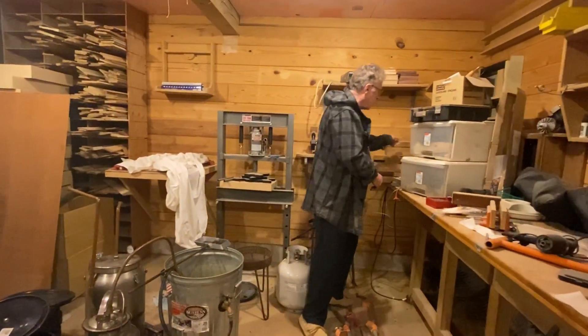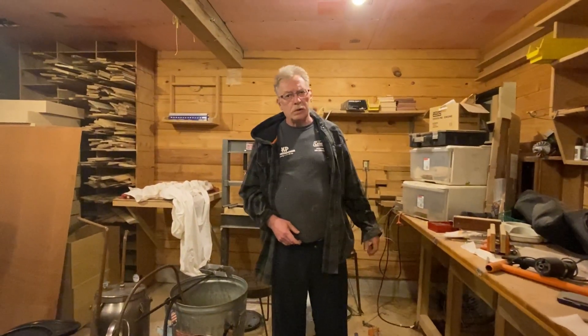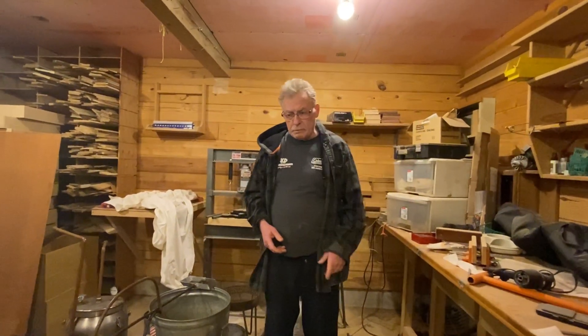You didn't even know I had them. That's going to be a beautiful staircase. I'm going to do the one up by the cabinet first.